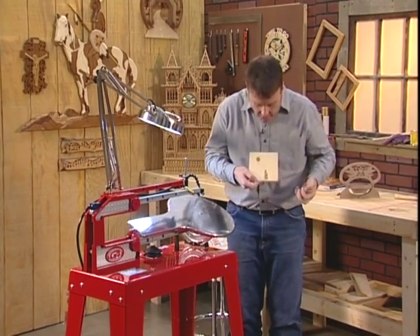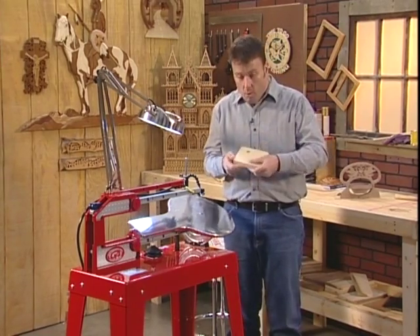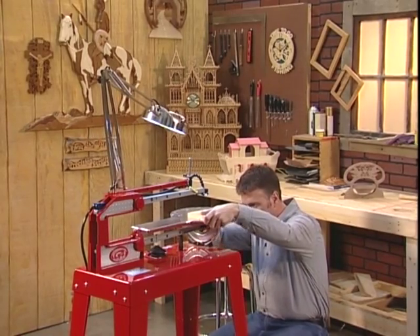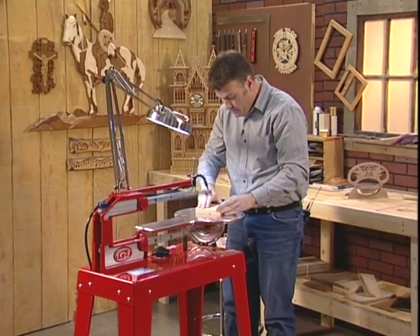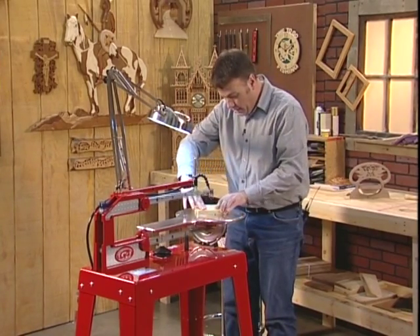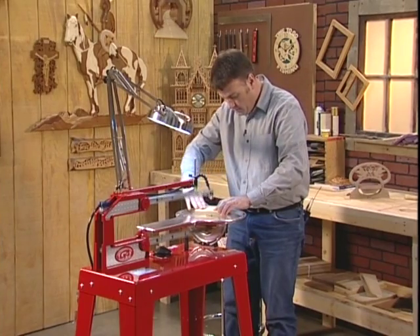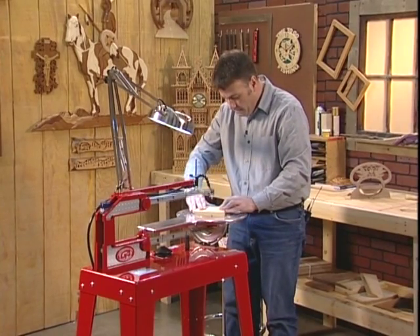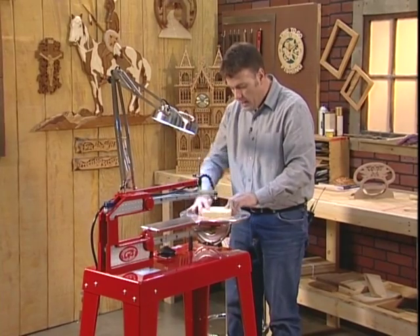With our table tilted, you get a very different effect. You could use this to decorate the edges of projects, use it like routed signs — you can use it a million different ways. What we're going to do is finish up a little Christmas ornament. I'm going to set the table back at zero and follow right around the pattern that we've already cut. This could just as easily be a snowman pattern or really any other Christmas shape, but we're going to make a little Christmas tree.